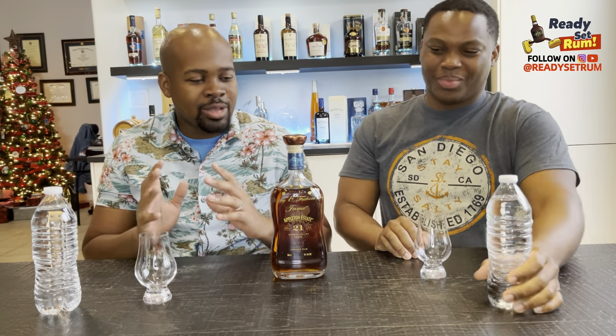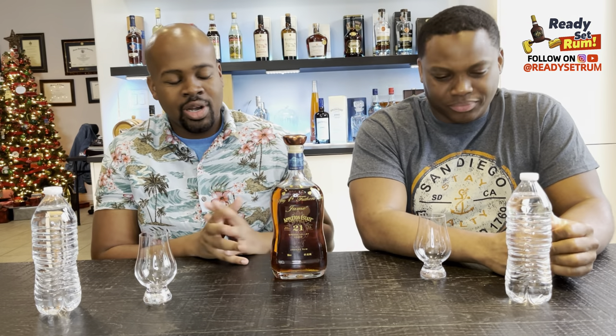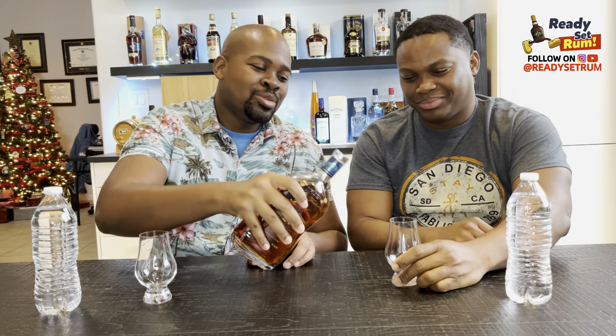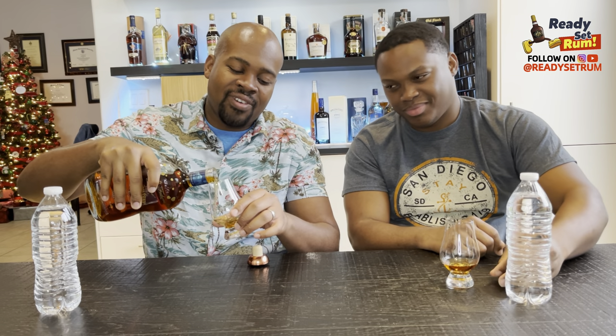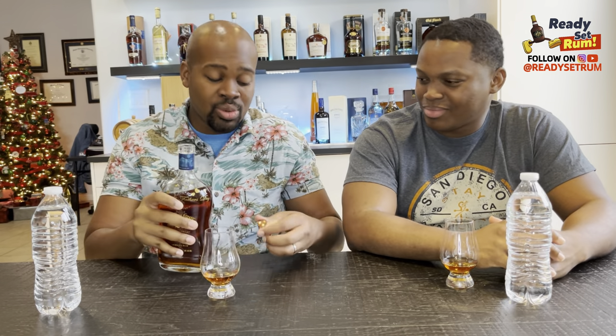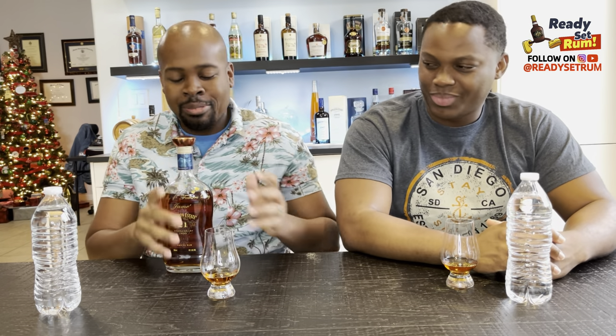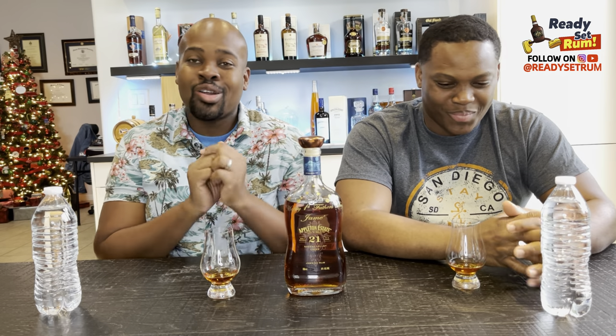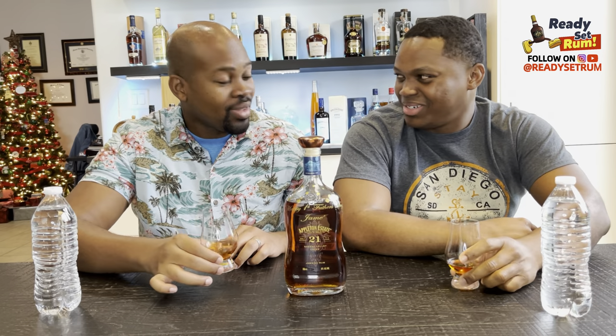Now comparing packaging aside, let's get to the rum itself — minimum 21 years. We've done the 15, the 12, the 8, and the Signature. This is officially the oldest aged rum I've ever drunk. Coming soon: I actually have the 1995 Appleton Hearts Collection to review, and I'm supposed to get samples of the 1994 and 1999 as well, so don't forget to subscribe because you're going to miss out.